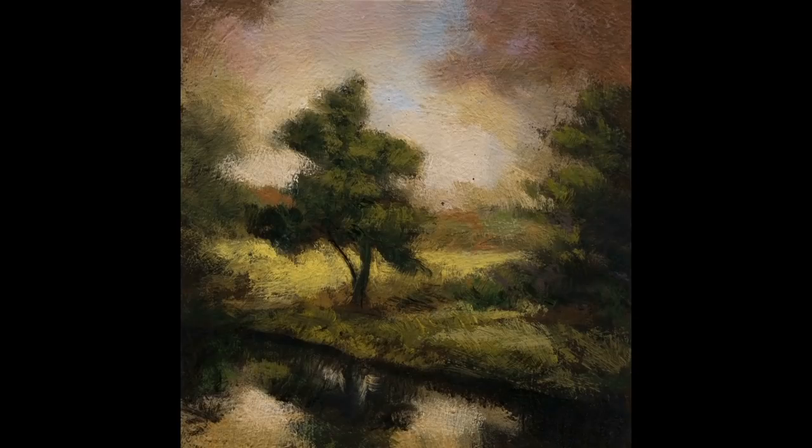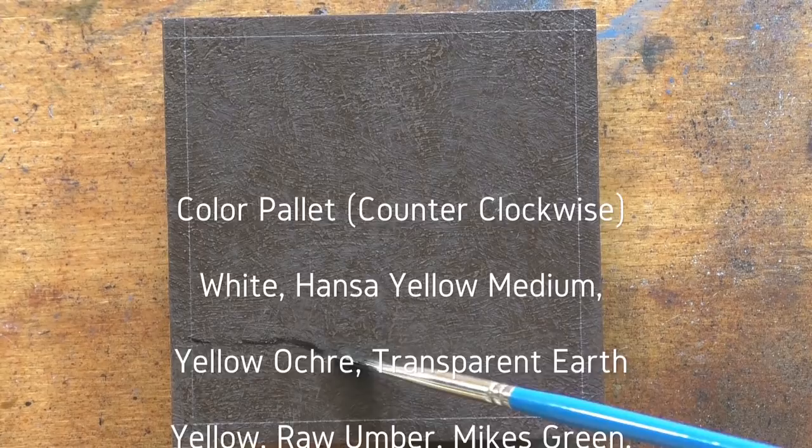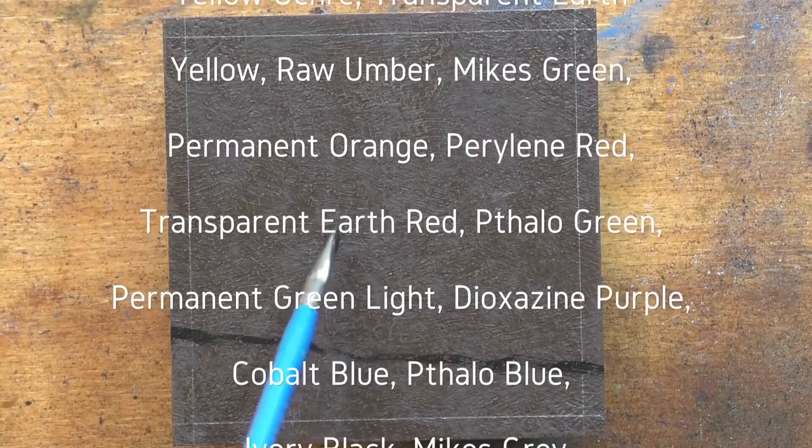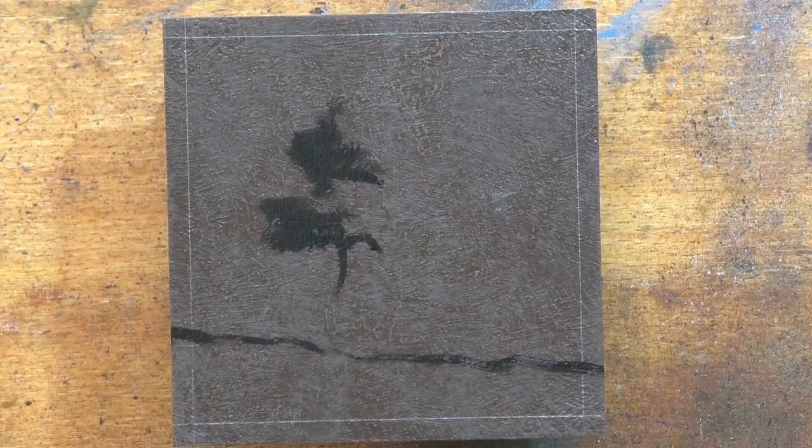Hello, welcome to another tonalist landscape oil painting demonstration. This is your painter in residence, M. Francis McCarthy, and the painting I'm bringing you today is called 'Misty Pond.' It's a miniature three-and-a-half by three-and-a-half painting, and I painted this probably back in October, maybe November last year, when I was doing quite a few mini paintings.